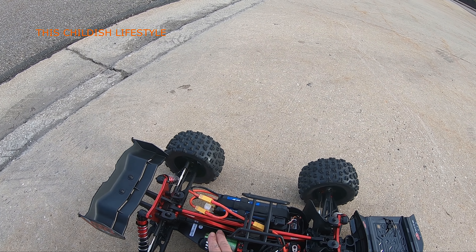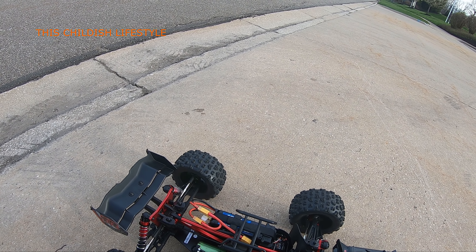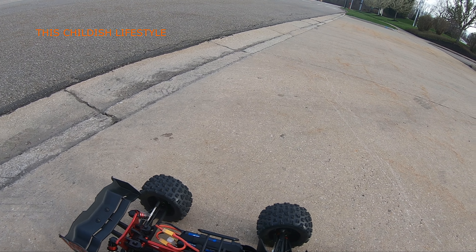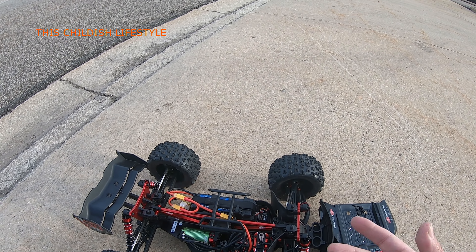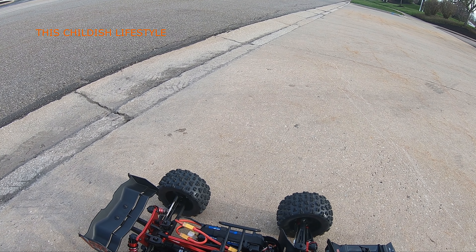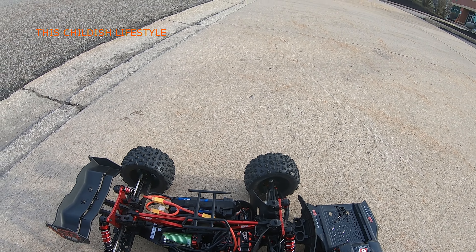All right guys, I wanted to check the motor and make sure it's nice and cool. It's a little warm, nothing crazy. I'll be throwing the fan on it tomorrow. I want to get the GPS on it next time to see what the speed is. The pinion came off again — but I just threw the pinion on with loctite so it wasn't fully set yet. I don't want it locked in yet because I'm still trying different pinions, but this one was pretty good and the motor is still just warm.